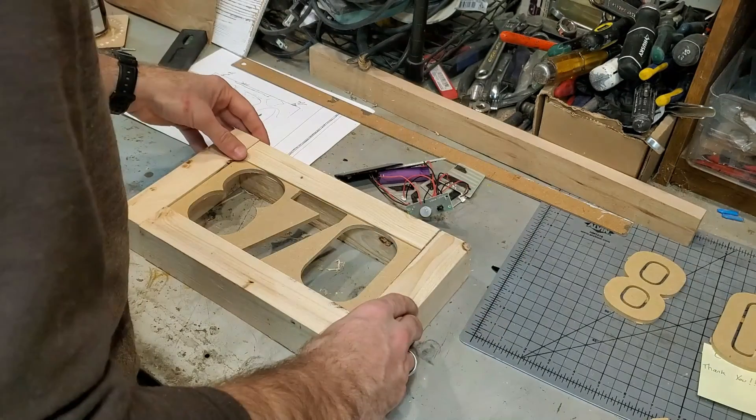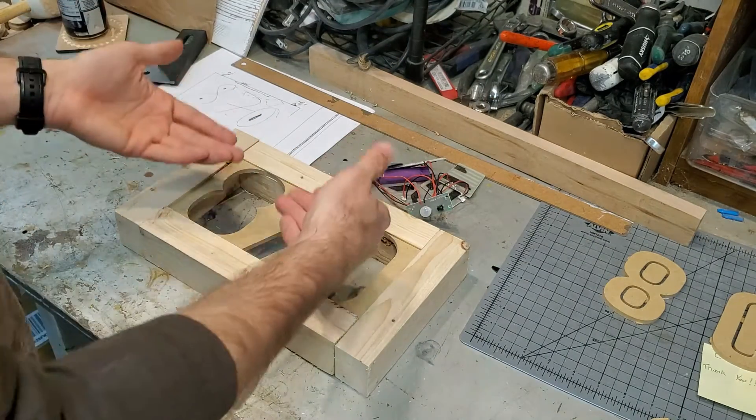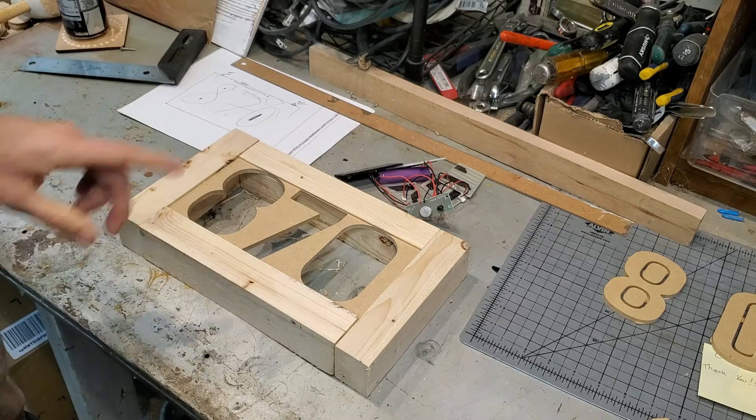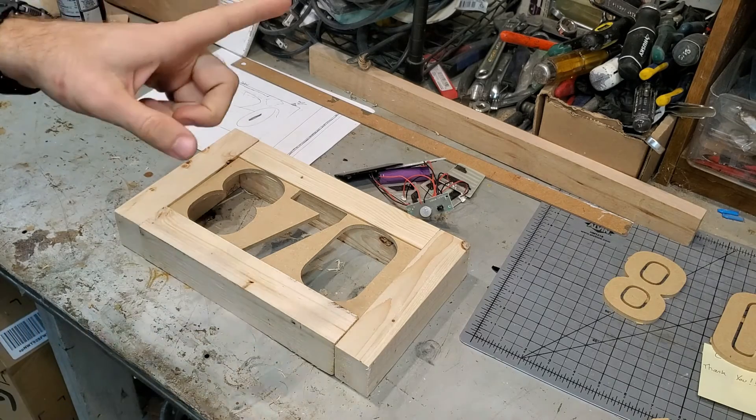Regardless, let me go ahead and cut out the piece of acrylic that will go behind this. I already have the design done, so we'll continue on and get this piece of acrylic cut out.